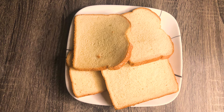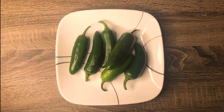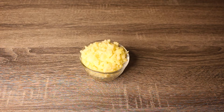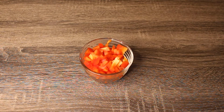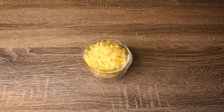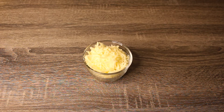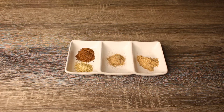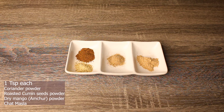For making these starters, you need: bread slices, jalapeños, boiled and grated potatoes (1 cup), chopped bell peppers (1 cup), corn (1 cup), grated mozzarella cheese (1 cup), crushed red peppers (1 tablespoon), bread crumbs (1 tablespoon), and coriander powder, roasted cumin seeds powder, amchur powder, and chaat masala — 1 teaspoon each.